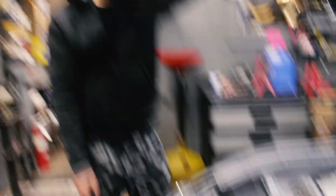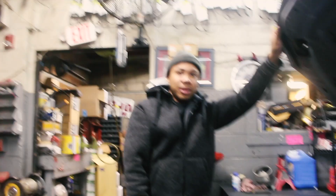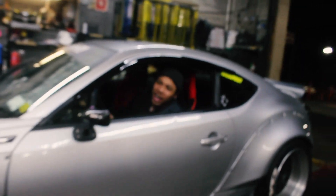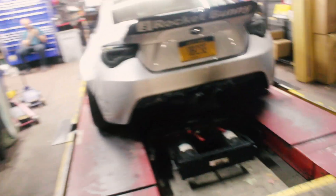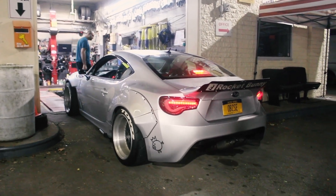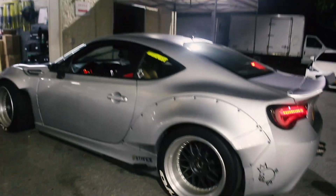Now it would be good to go to the dyno. When are you gonna get a dyno? It's not ready yet — I've still got to tighten up the oil line. Put a little bit into the boost and it's starting to come together.